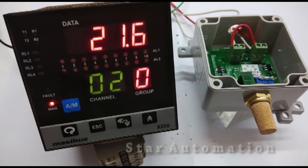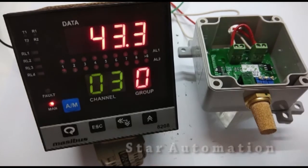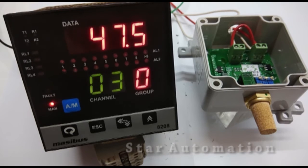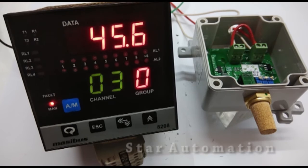We have also set the range in this scanner module. For temperature it is 0 to 50 degrees centigrade and for humidity it is 0 to 100%. I am blowing air from my mouth to check if humidity will fluctuate, and we are getting some fluctuation — the humidity has increased a little bit. Thank you for watching our tutorial video.